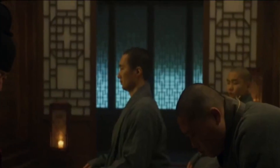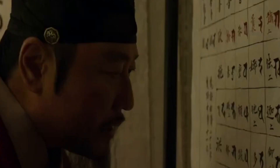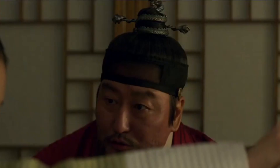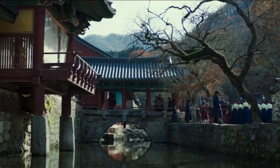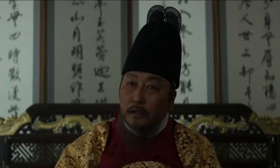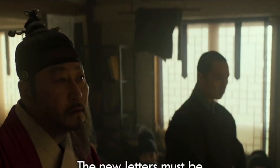This style of calligraphy writing I have seen many times in many dramas, but this is special because this is the Korean language. This language was created by the Korean King Sejong. He did that so all Korean people could easily use the Korean language.